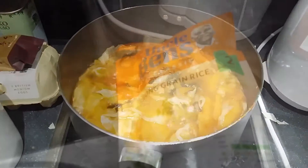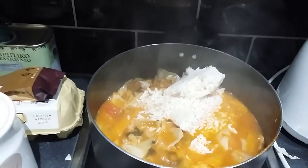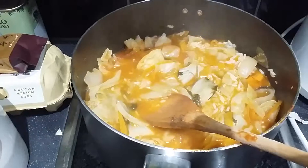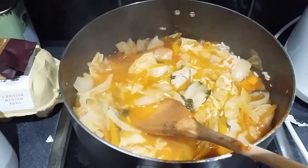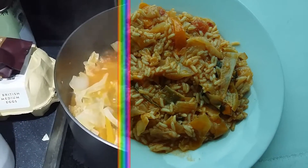I'm using a packet of Uncle Ben's long grain rice, which is going to take about two minutes to cook. I'm going to stir it a bit. I mixed and stirred the rice — I'll let it boil for about two minutes and then the food is ready.